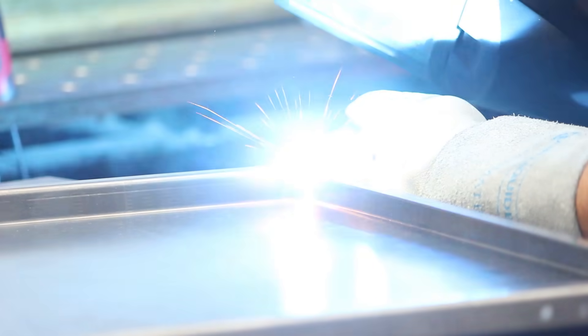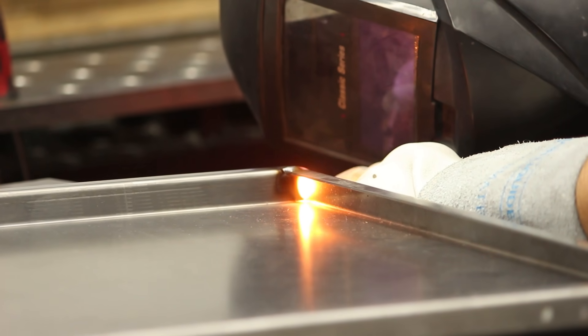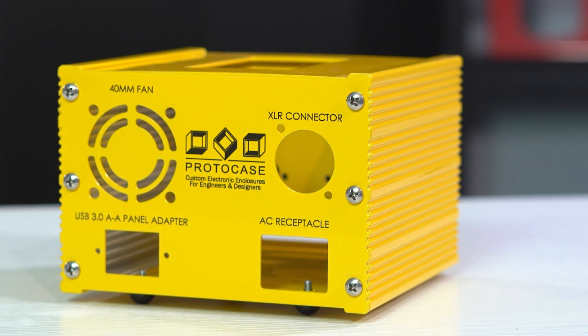A Santex powder coat also tends to hide blemishes much better than any other texture. For instance, if you're using our welding for your parts or enclosures, we recommend finishing it with a Santex powder coat.